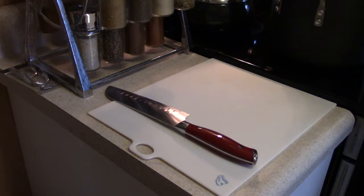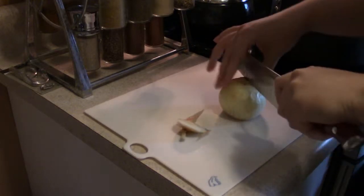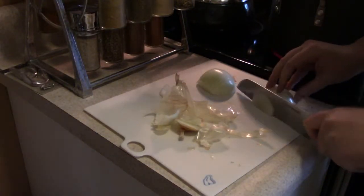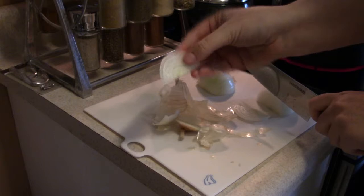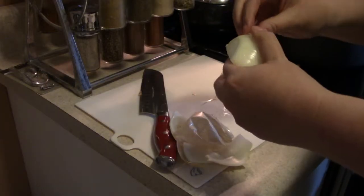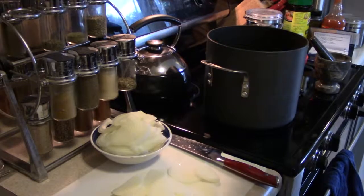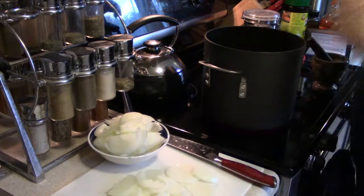To start off I'm gonna chop my onions, and I do this a little differently when I'm making onion soup than when I'm putting onions in any other recipe. With this recipe, instead of dicing it, I'm just gonna cut it in half and cut it into half rings. Alright, I got my onions sliced up. They didn't all fit in the bowl, so I just left some of them on the cutting board.